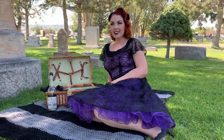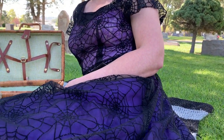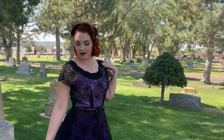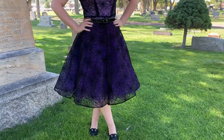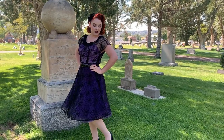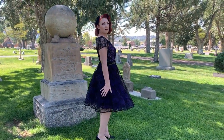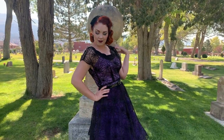My brooch was a gift from my grandma — it's a vintage one. My hat is vintage, thrifted. My shoes are 1940s, thrifted. My nylons are from What Katie Did — they are the purple seam stockings. My crinoline is a purple one I found on Amazon, and I will link it below. The fabric I picked up at Joann's — it was gorgeous.